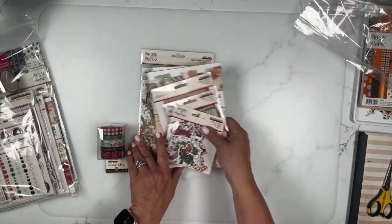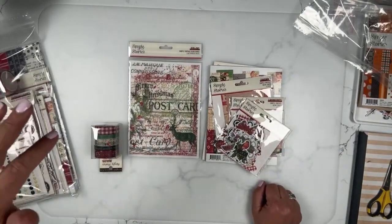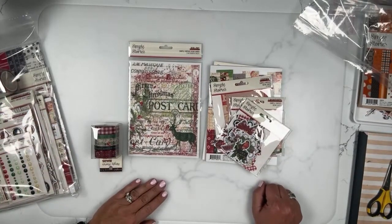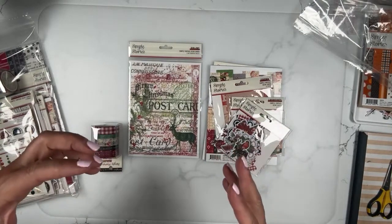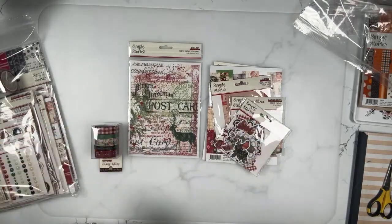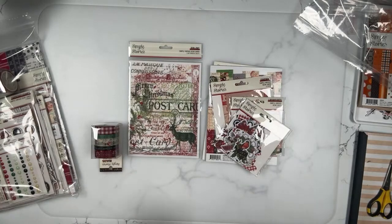So Dear Santa is from the Simple Vintage side of things. It is like a really great vintage, but it's like fun vintage, not serious vintage. More like a little bit retro vintage, if that makes sense. You'll see in a sec.